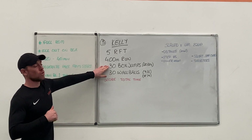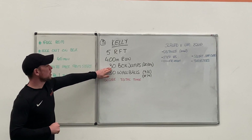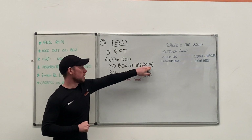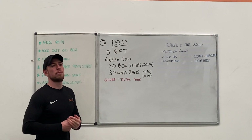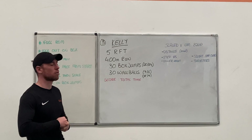400 meter run, so hopefully we have good weather whatever day you pick to do this one. 30 box jumps and 30 wall balls. Standards are 20 inches for males, 24 inches for females on the box jumps. 9 kilos for males, 6 kilos for females on the wall balls, to a 10 and a 9 foot target respectively.